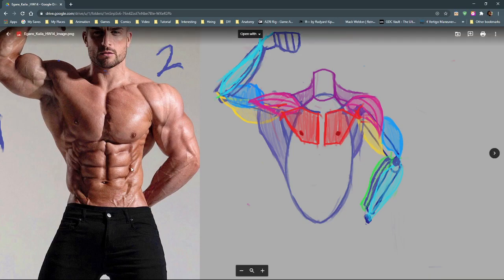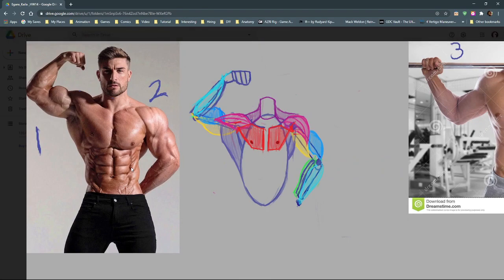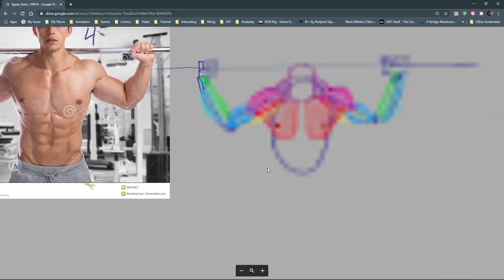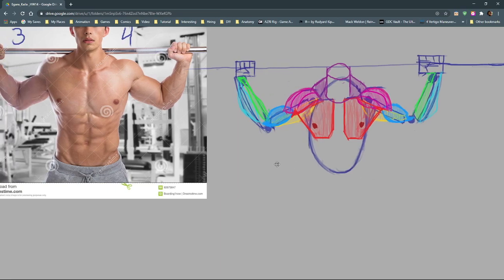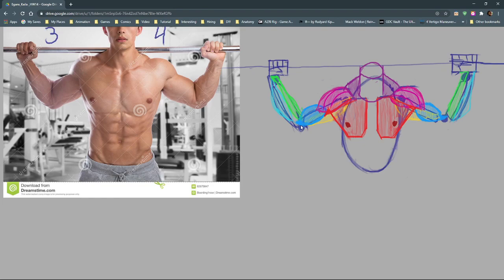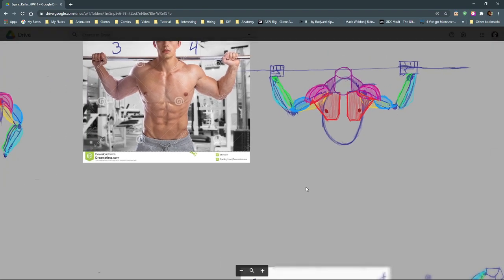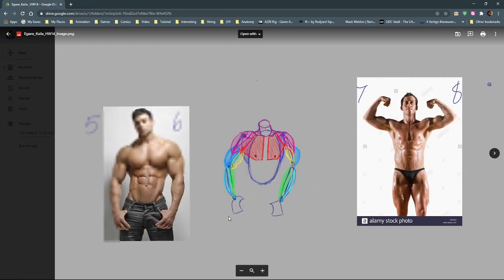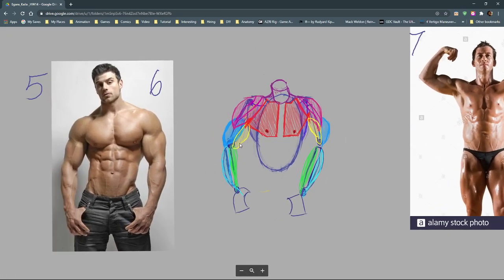Still need to thin the forearm pretty significantly at the wrist. Looking at some others — more mass around the elbow, meaning the bone shapes on both the sides and back. Keep the bicep away from the elbow cleft; it stops well before it gets to that point.